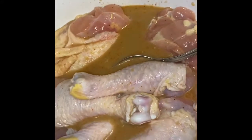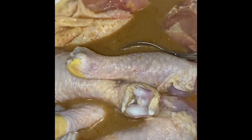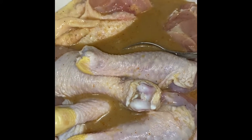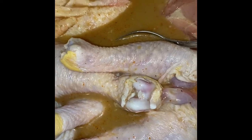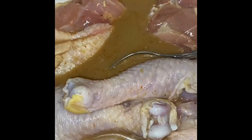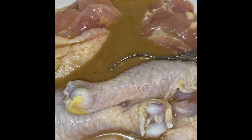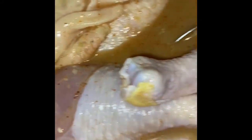Now we got our chicken sitting in some buttermilk. Hubby added pickle juice, buttermilk, Lee & Perrins Worcestershire sauce, and some Tony Chachere's Creole seasoning. We got everything sitting in here and we're gonna let it sit for a little while.